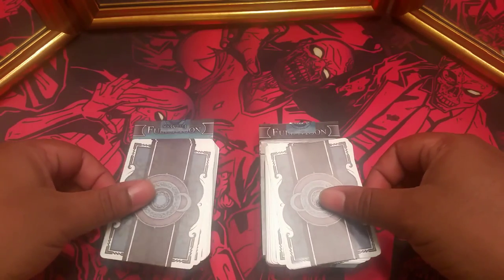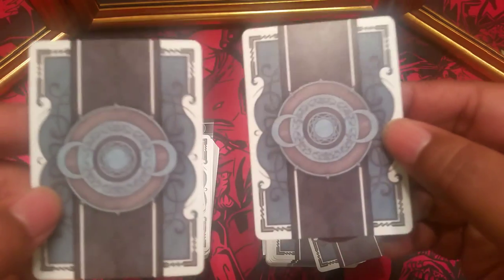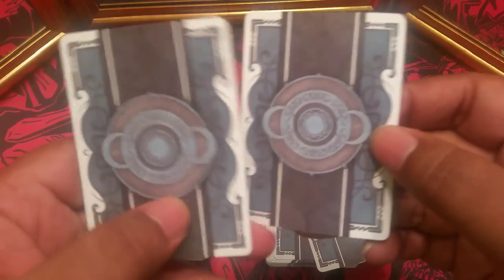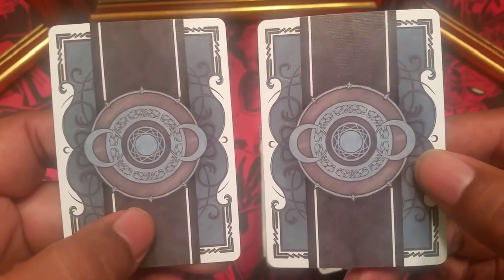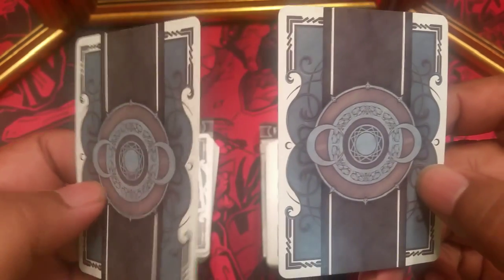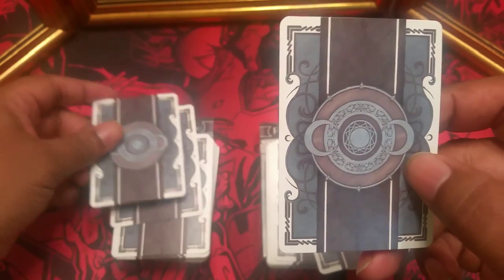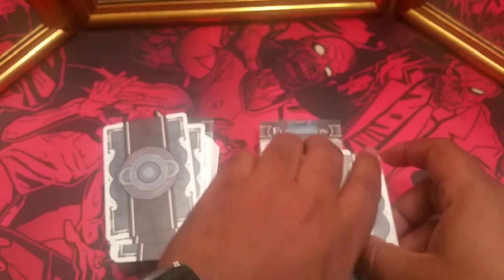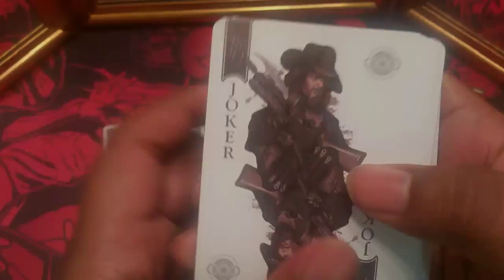So what we have here is the special edition on the left and the limited edition on the right, and they are exactly the same — two-way back, the faces of the cards, everything is exactly the same. I thought the special edition was supposed to have a different back to it, but my memory is slipping. They did not include any gaff cards.